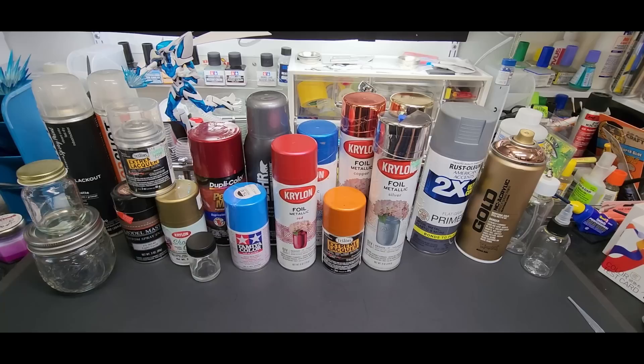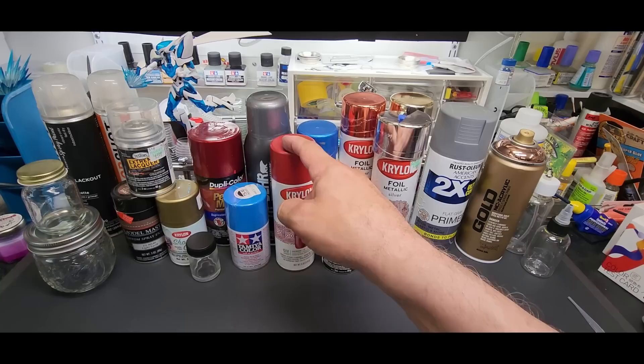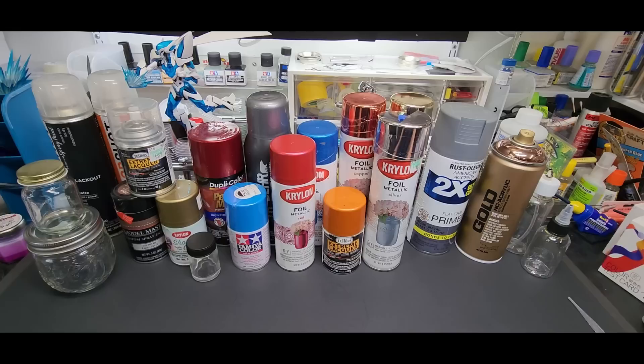Hello, welcome back to the bench. Today we're going to be going over how to decant spray cans for airbrushing — that is, how to get the paint out of the spray can and into your airbrush without making a colossal mess. After experimenting, I came up with the perfect, simplest way possible.